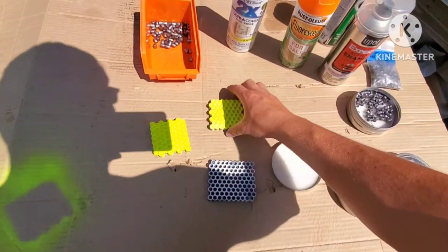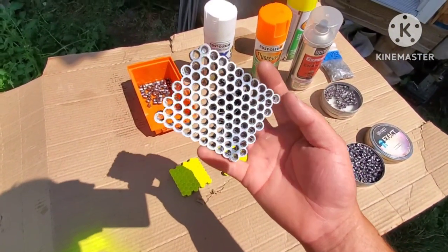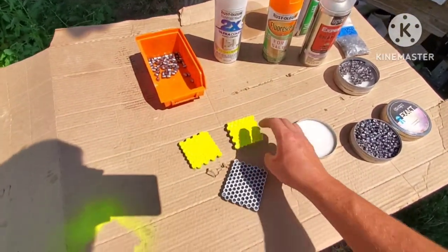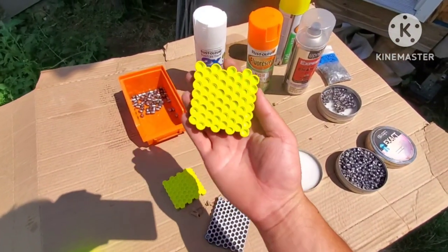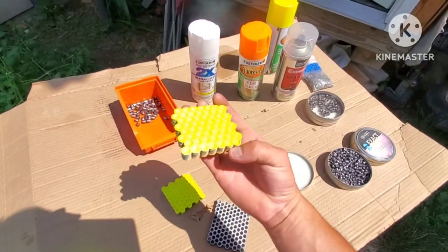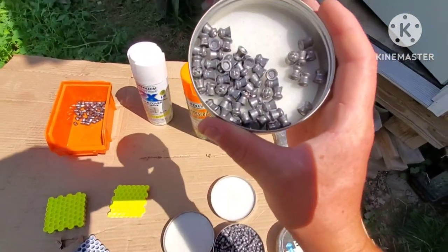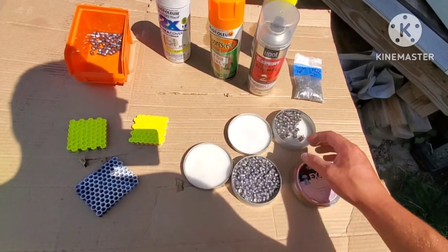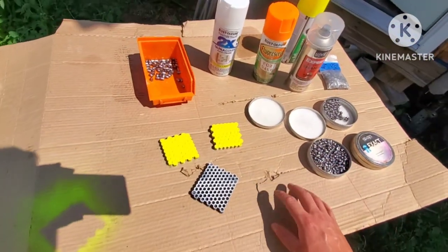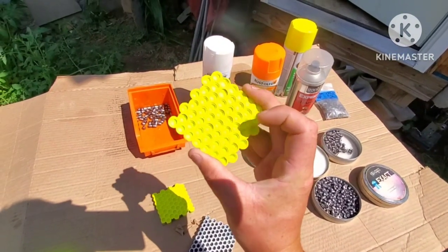We are going to be painting some pellets or slugs today using the Terminator Airgun pellet painters. I've got some slugs here that I have already painted — they look really nice. We are going to take them out and show you the results of how they are painted, and we are also going to paint some 30 cal pellets and some 25 caliber pellets as well.